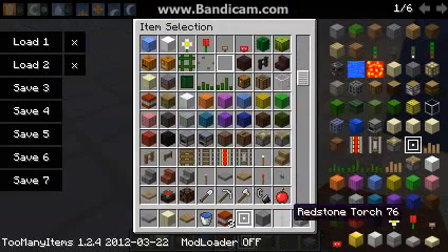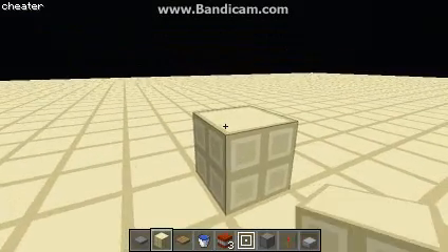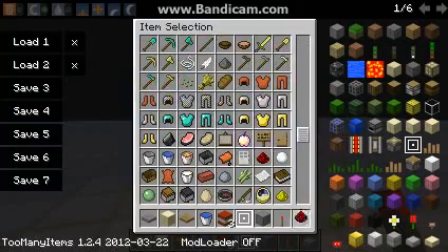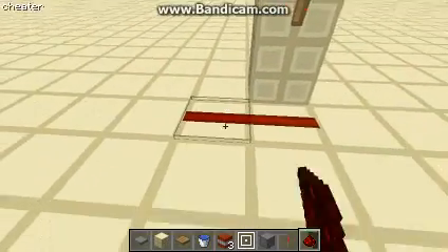So you just grab a redstone torch — you can have any block — and I'm just going to give you a simple example using redstone. You can put the redstone there and it's being powered, as you can see.